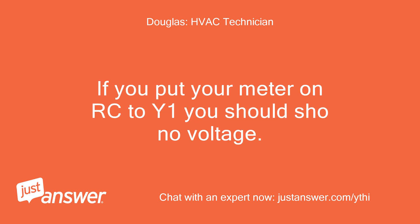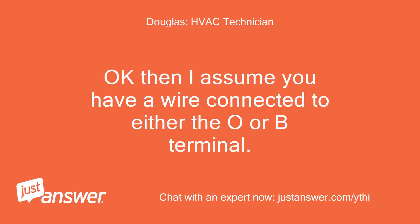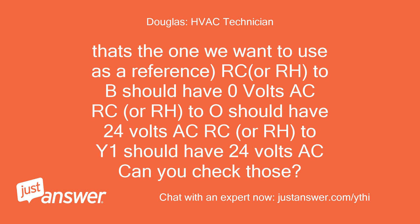If you put your meter on RC to Y1 you should show no voltage. If you place it on RC to W1, you may see something like 24 volts AC. I have a brown wire running from Y1 to W1. Okay, then I assume you have a wire connected to either the O or B terminal — this is a heat pump from what I can see. Is the red wire going to RC or RH? That's the one we want to use as a reference. To B should have 0 volts AC; to O should have 24 volts AC; to Y1 should have 24 volts AC. Can you check those?